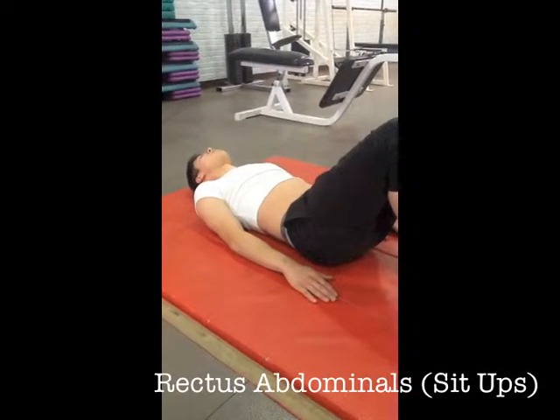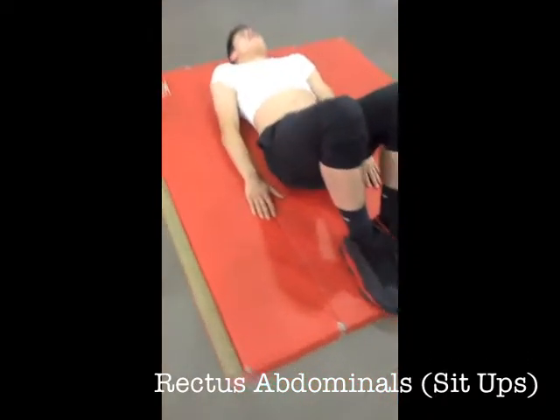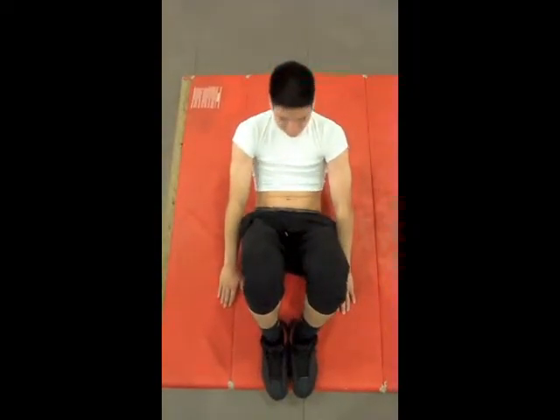For the rectus abdominis, sit-ups work well. Lay on the ground and bend your legs. Slide your hands on the ground to meet your heels. The origin is the pubis and the insertion is the costal cartilages of the ribs.